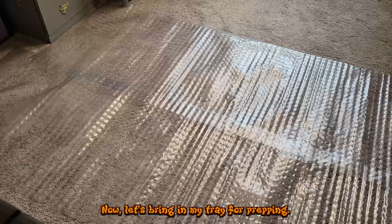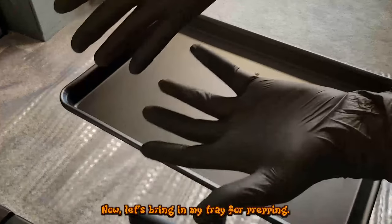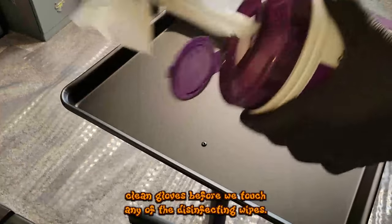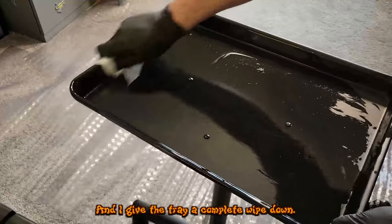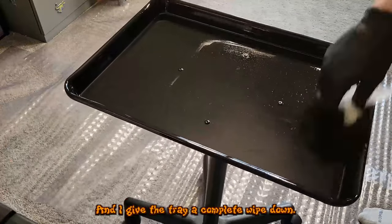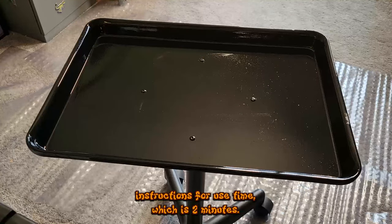Now let's bring in my tray for prepping. We make sure to don clean gloves before touching any disinfectant wipes, and I give the tray a complete wipe down. Then we let it sit for the manufacturer's instruction-for-use time, which is two minutes.